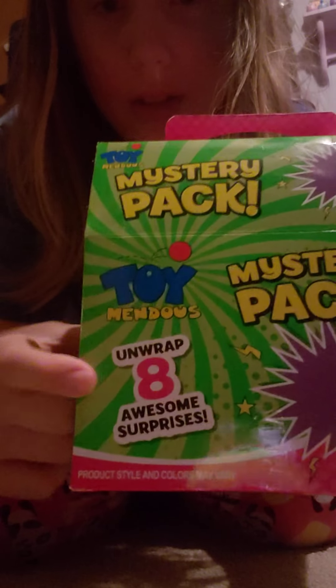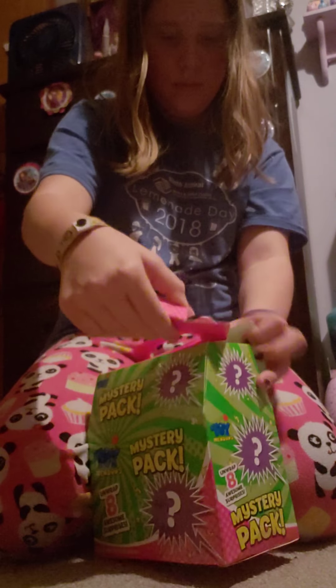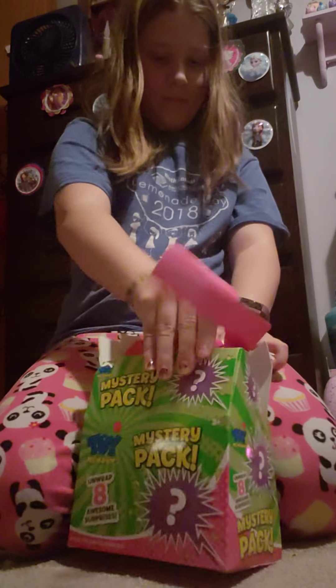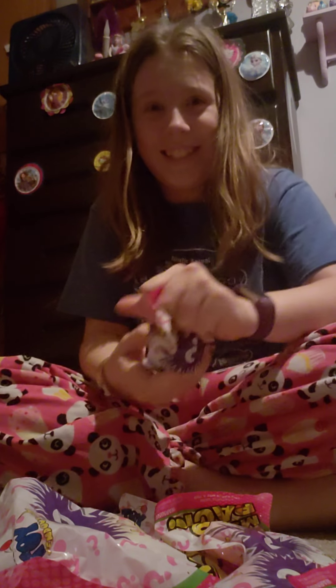Hey guys, it's me Zoey from Zoey's and Before All Toys, and today we will be opening this mystery package. It contains eight surprises, so let's just get into it because I need more slime in my life.